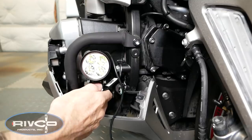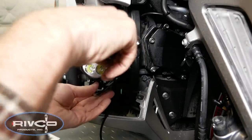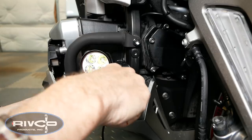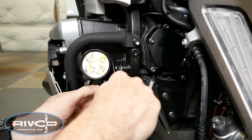Before we completely tighten this bolt, you want to make sure the bracket is not touching the horn. You also want to make sure the horn is not touching the front of the engine, otherwise this is going to affect how your horn performs. Now that I've got the fog light not touching the horn and the horn is in a good position, I'm going to go ahead and tighten this bolt down.